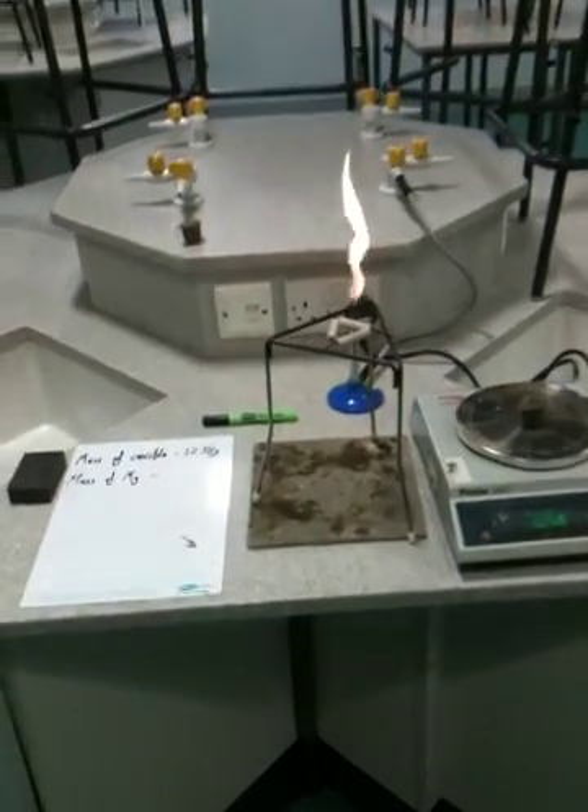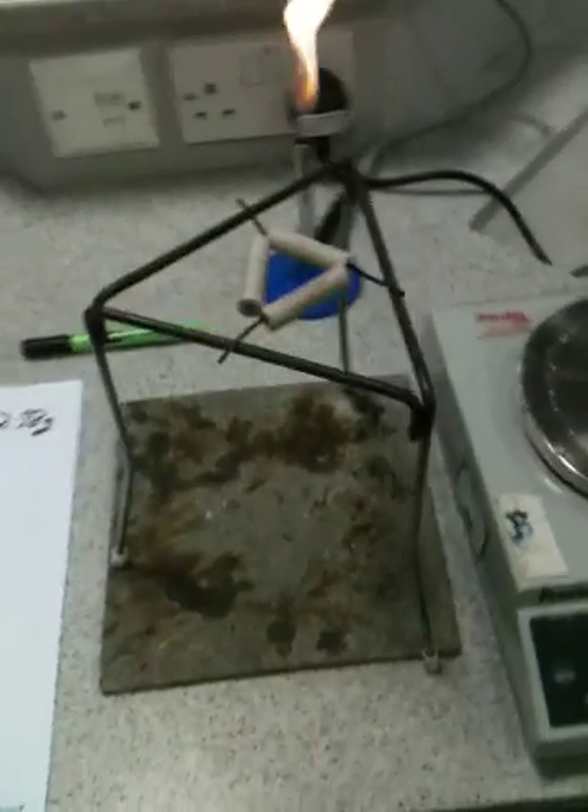Morning Year 10, it is experiment time — oh yeah! Let's get over here and have a look at some of the equipment you're going to be using.